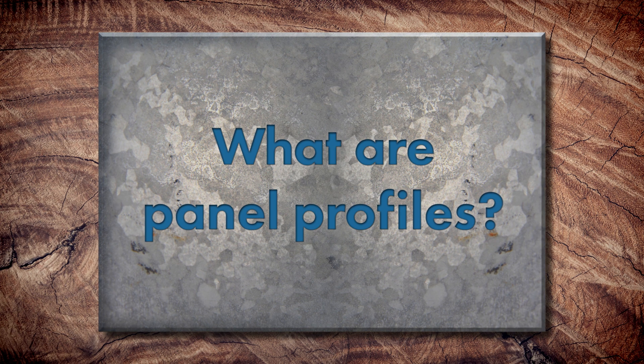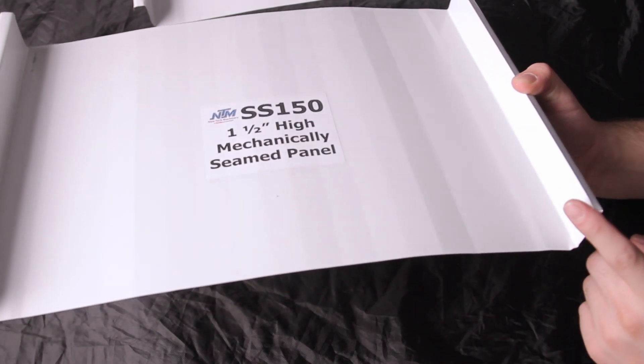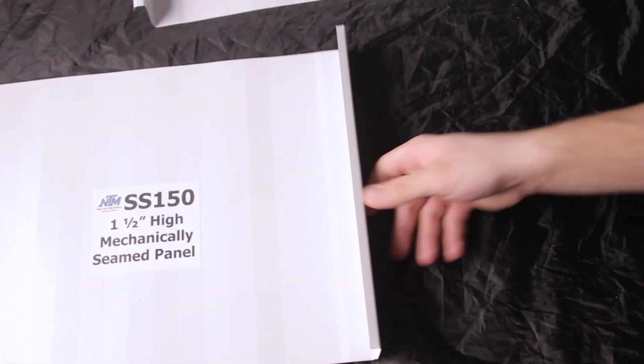Let's start with the basics. What are panel profiles and what does that mean? A panel profile is basically the description of the type of metal panel you're going to put on your roof. It takes into consideration the thickness of steel or substrate — it could be steel or aluminum — as well as the panel width and also the seam height on the panel. So it's literally the shape of the panel and how it's attached.